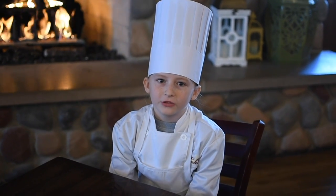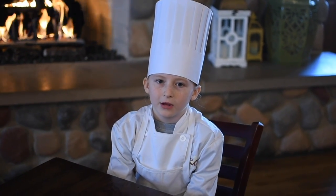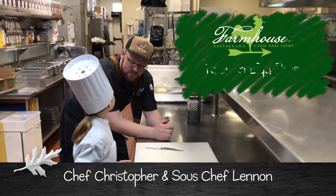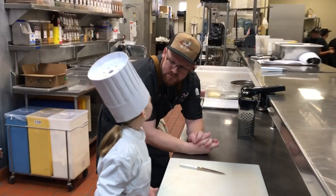Hi, my name is Lennon and I'm 9 years old and today I learned how to make egg rolls. Alright Lennon, we're going to make some egg rolls today. St. Paddy's Day is right around the corner so I think we should make some real egg rolls.